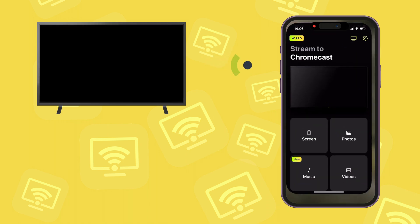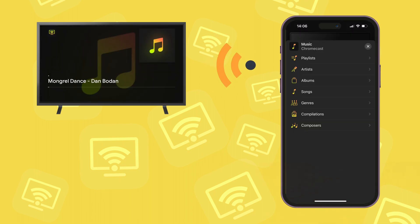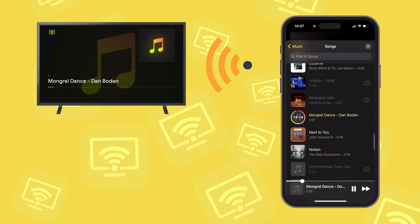You can stream music from your library directly to your Chromecast device from iPhone. It works with Apple Music and their playlists and albums. You can listen to all DRM-free content even in the free version.